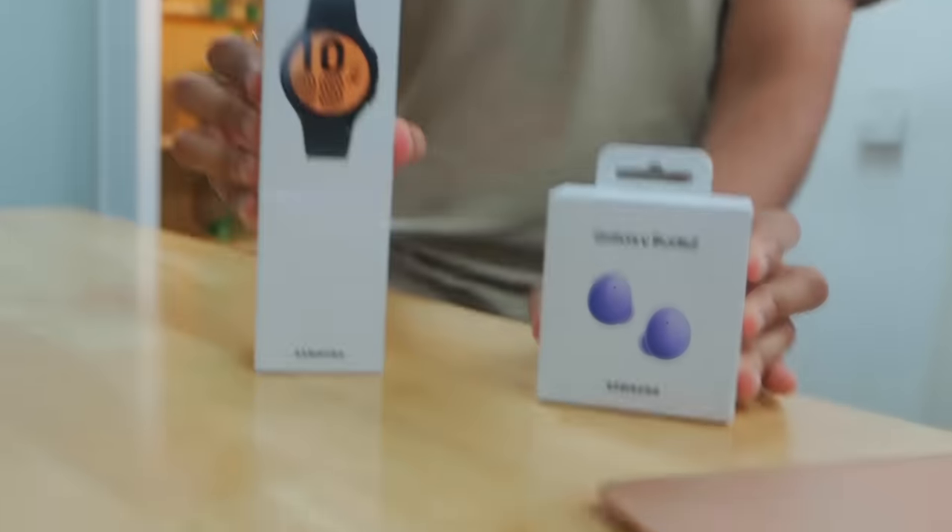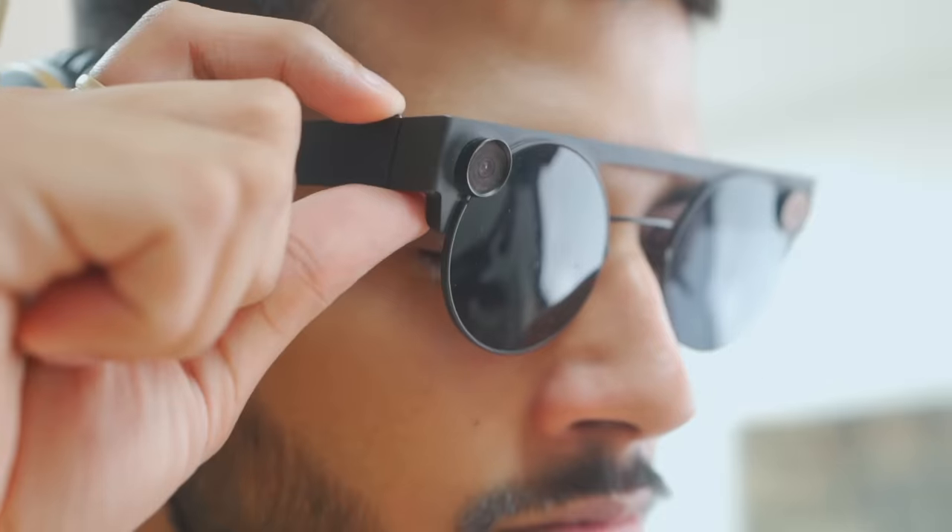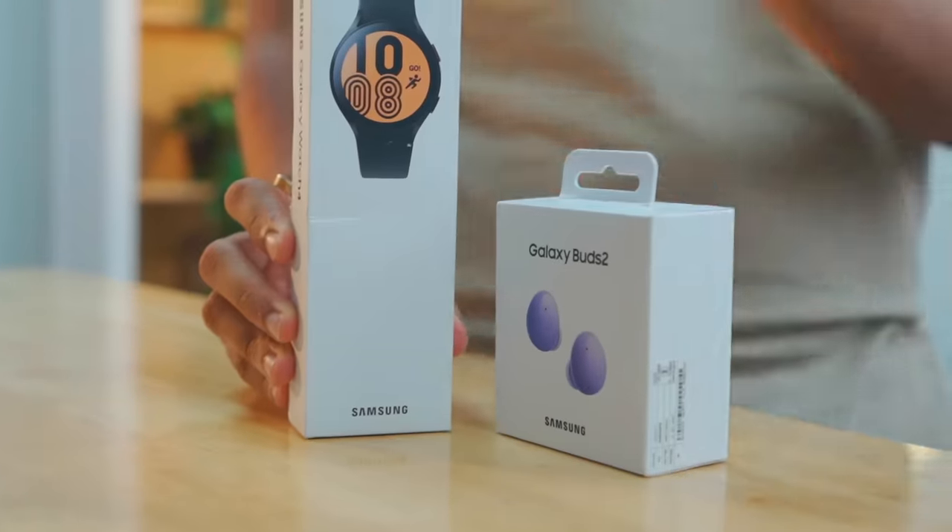Samsung's two new flagship products are coming together. Life is going to be very smart, and in these two products Samsung has a lot of innovation. This smartwatch has a completely new operating system. Google's and Samsung's collaboration is a very epic thing, and these earphones have a very exciting feature.